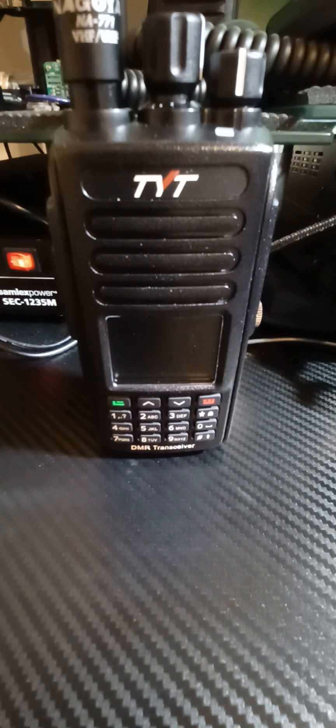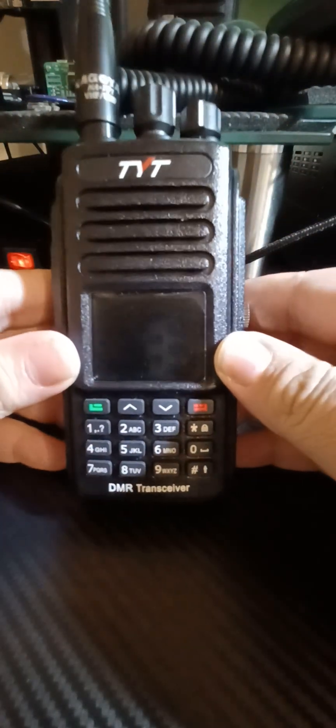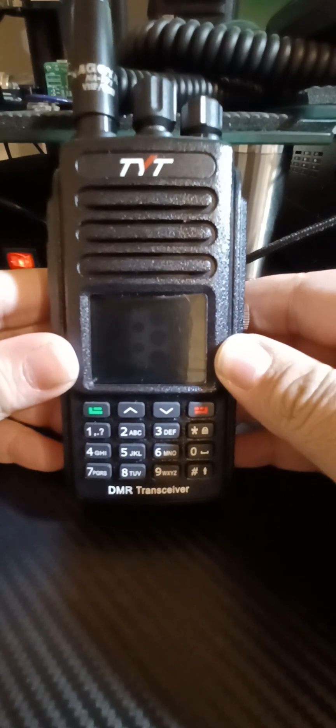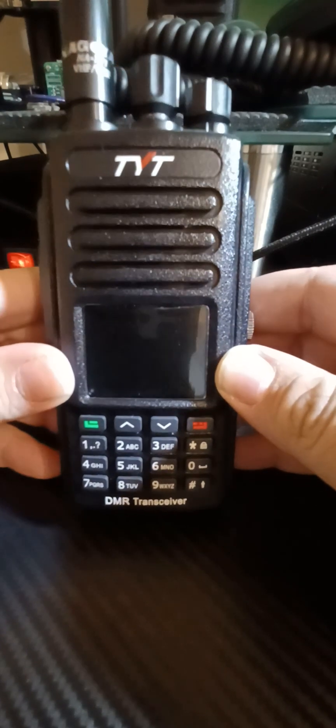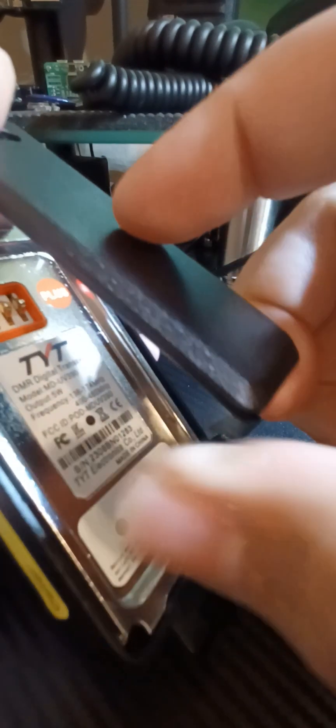I've had a lot of requests for this. I've made many contacts on the air and I wanted to show you what I'm working with here today. I'm working with a TYT 390+. This is the latest from TYT, and indeed it is a 390+ with GPS — the latest and greatest.